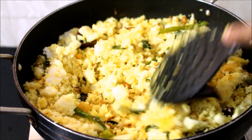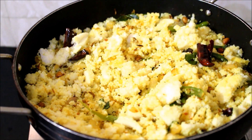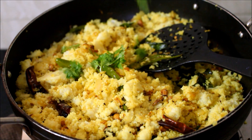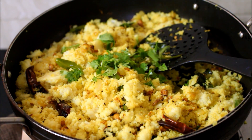Once I've given the idlis a good mix in the masala and it's reheated, I've sprinkled a little bit of chopped coriander and a little bit of lime juice. I'm going to give this a final mix and serve it.